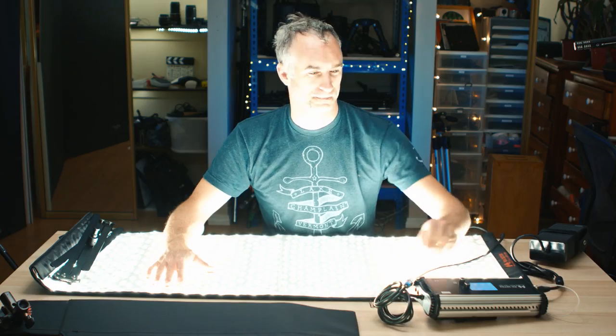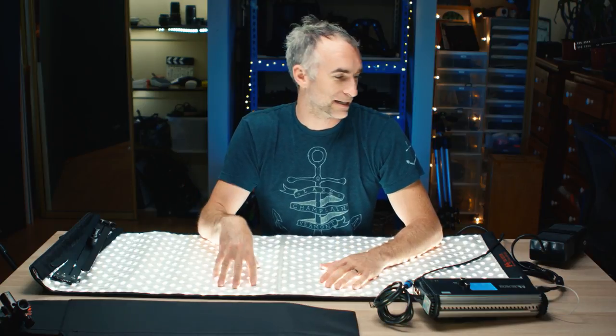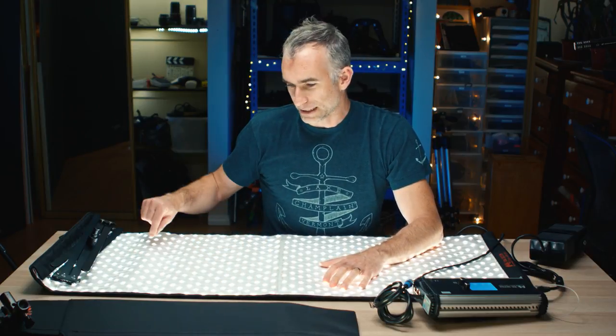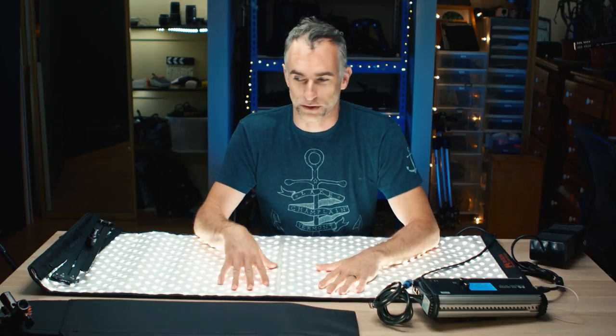Hey, what is up — my name is Rubidium. Today we are looking at this light: the Falconize RX36 TDX. It's a sort of light cloth LED panel — I'll leave it at one percent for now, two percent at 5600K, so you can kind of illuminate me here. Basically, it's strips of LED sewn into a velcro-backed piece of cloth, so the light can get very small because you can just roll it up.